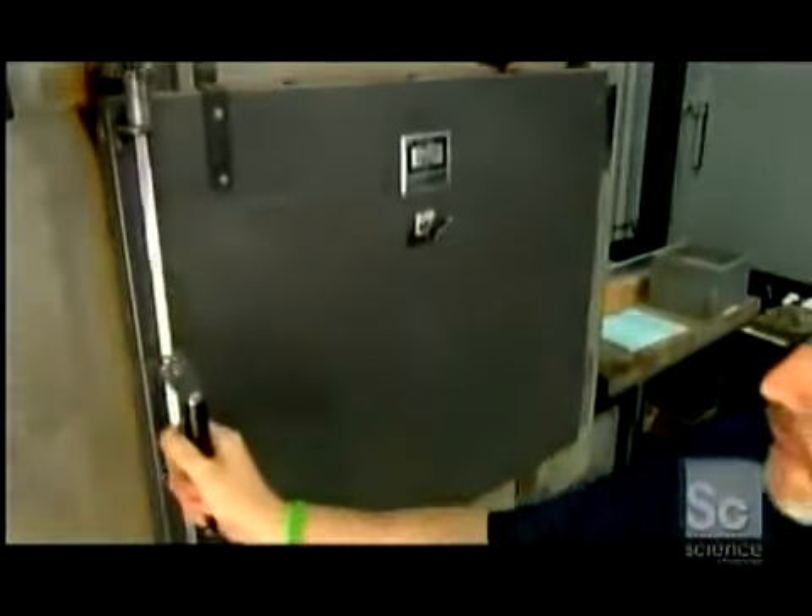Once the layering is done, they put the build box in a curing oven heated to 350 degrees Fahrenheit for 24 hours. This will evaporate all the moisture and harden the binder.